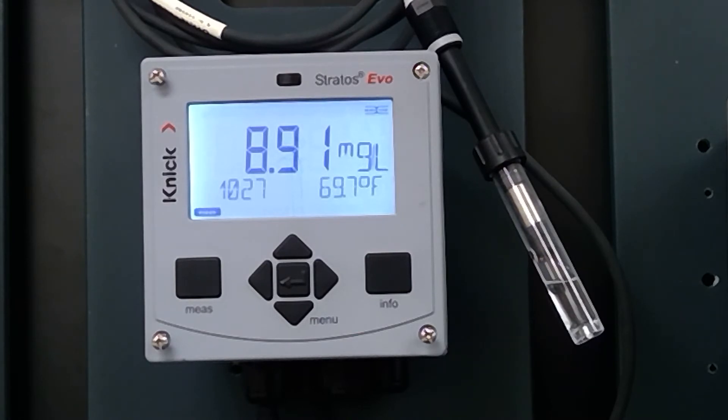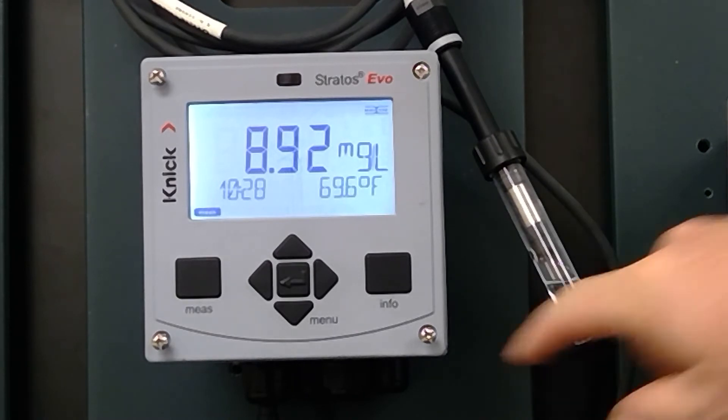Also remember you need to have the electrode connected to a power source for at least six hours so that the DO probe is stabilized and polarized. We recommend that if you're going to do PMs or calibrations, connect it to a power source — whether it be a Stratus EVO or a Portavo — and let it power up overnight. Leave it connected so the next morning when you come in you're ready to do a calibration. This ensures that when you swap it with the unit in the field, you don't get sensor drift because it was not polarized.